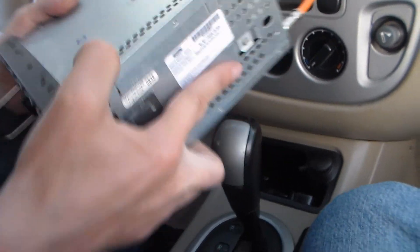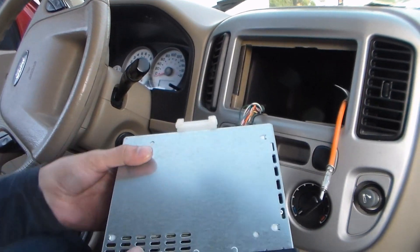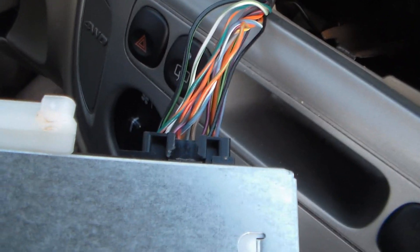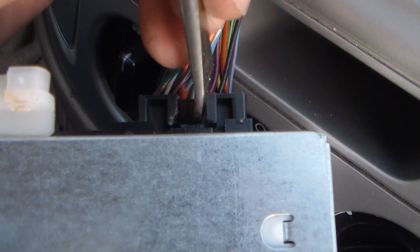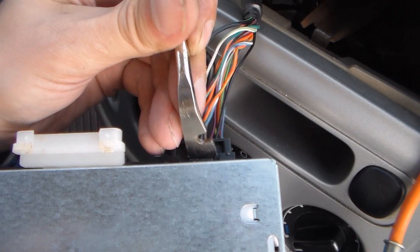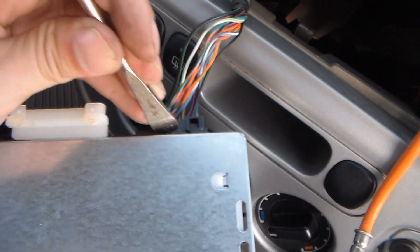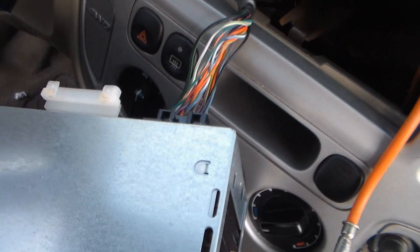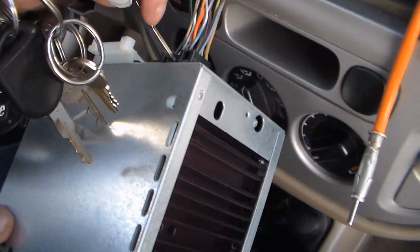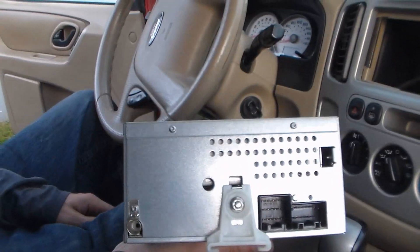Let's flip this over. You can see somebody's already been here before and broke the tit off the clip. Use some sort of pry tool — perhaps not a crowbar, that doesn't seem to work. Just use your keys — it pops right out of there. Yeah, just use your keys, it's fine, it'll do.